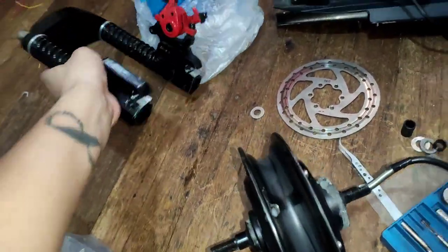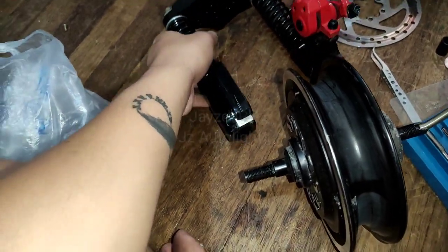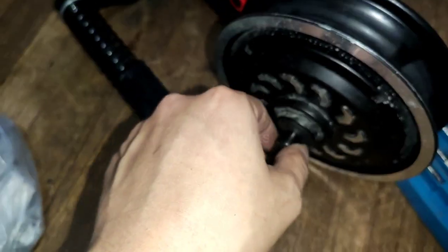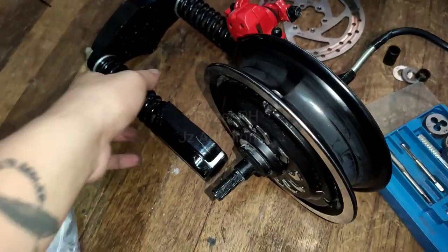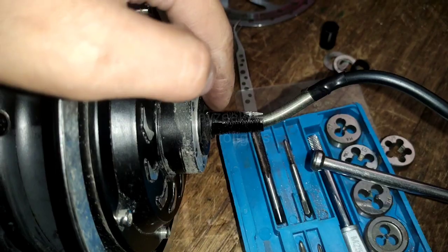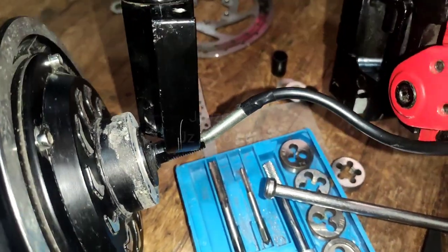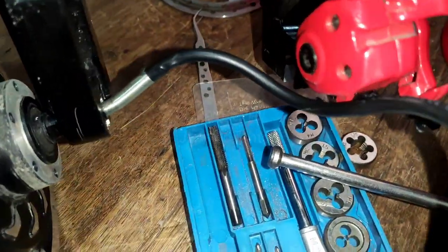If you take a look at the hub and the front fork, there is a thick chunk of metal here that doesn't allow the fork to go in. Unlike the other side, it doesn't have that — you just put the fork and it will go all the way like so.